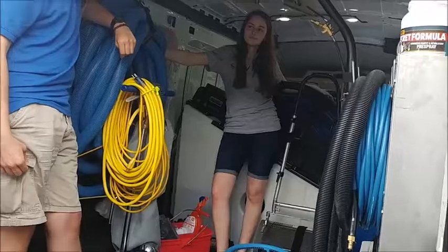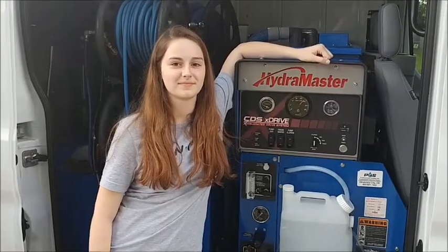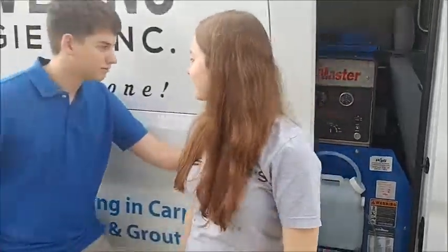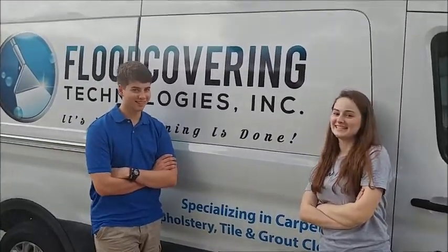So this is the van that we use — our nice new HygeMaster X-Dry. It's how cleaning is done! We'll see you next time. Thank you.